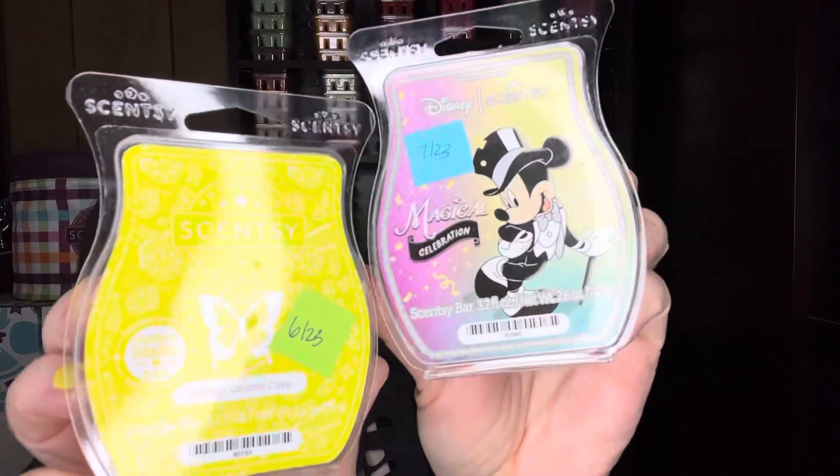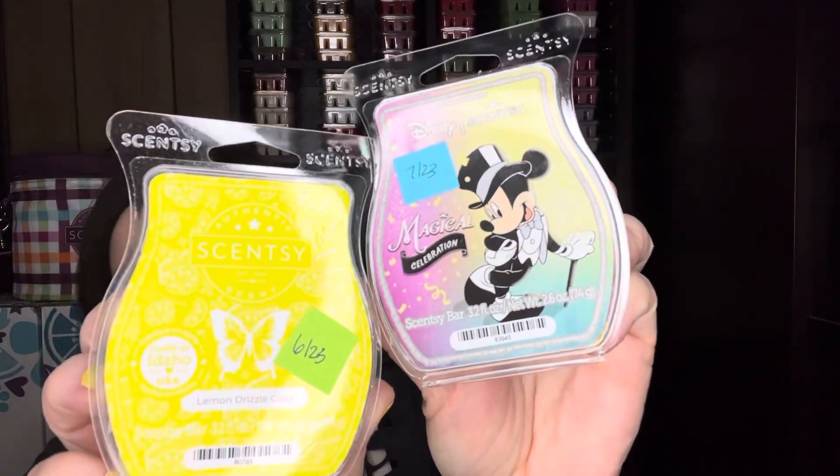The last one is a bakery scent — currently available and carrying over to fall and winter, so you'll be happy about that. It's Lemon Drizzle Cake, which has lilac sugar, vanilla icing, and lemon butter cake. Those two together would be really good with Magical Celebration.